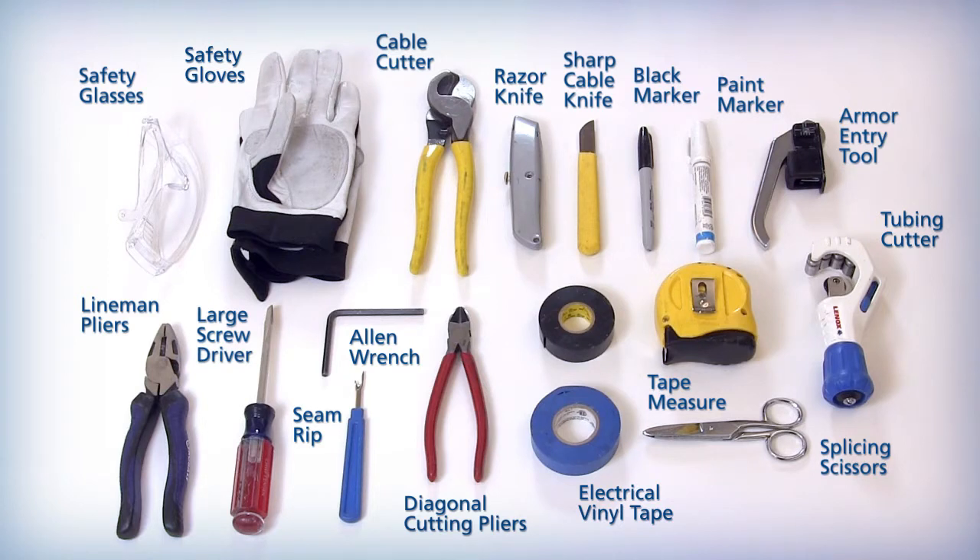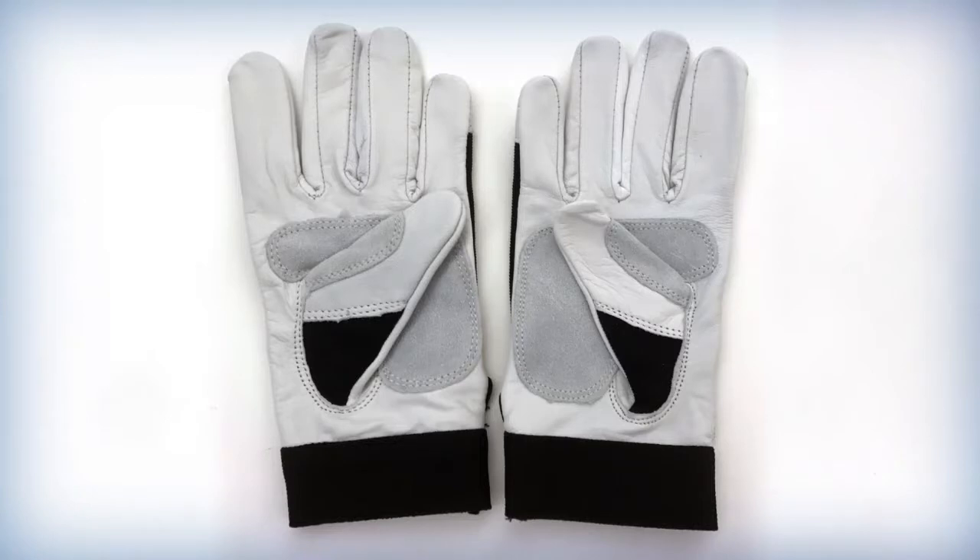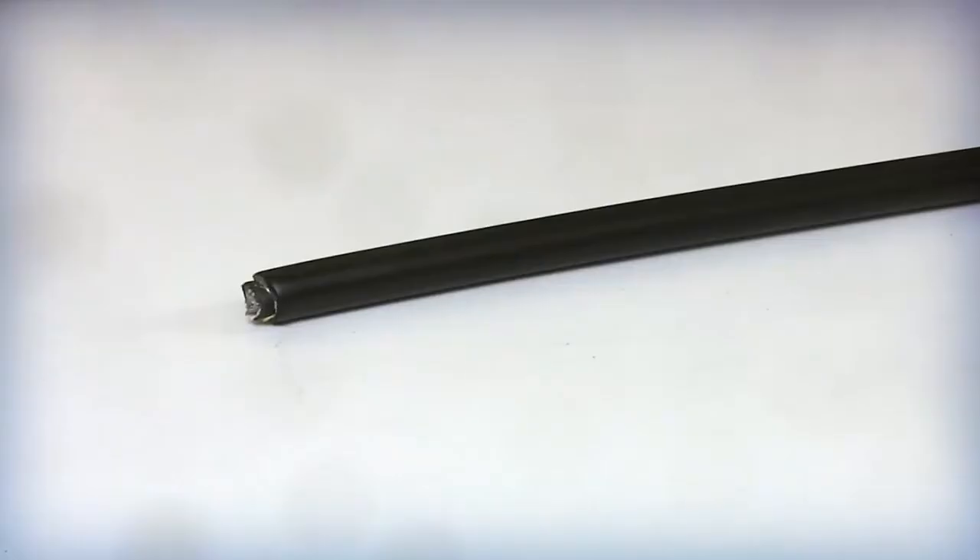These materials are typically considered to be standard tools by field technicians for entering armored and non-armored cables. As a standard safety practice, always use cut resistant or heavy leather gloves to prevent an accidental injury during the cable prepping process.